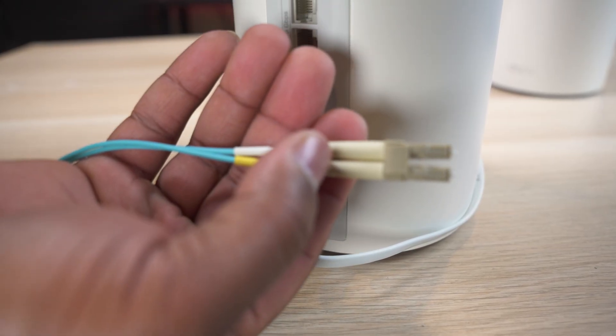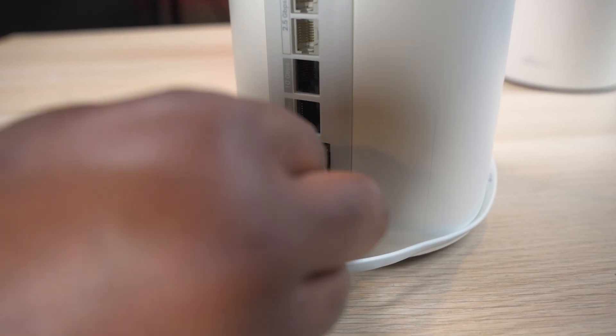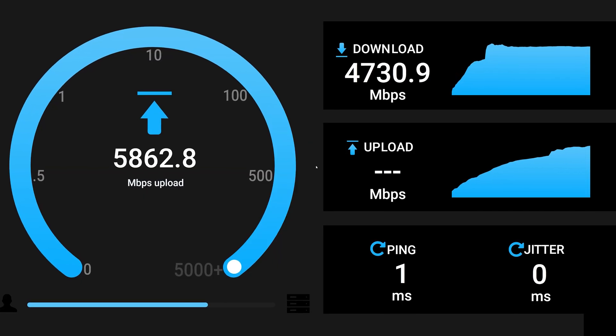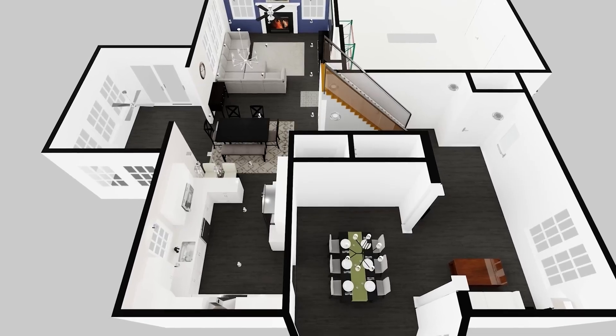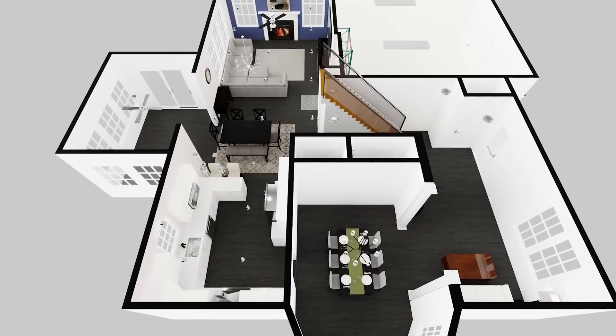I happen to have some extra fiber cable as well as a 10-gig transceiver laying around, so we'll be taking full advantage of everything this router has to offer. For testing, I'll be using my own internal speed test server running on multiple machines. I'll place the main router in my kitchen, which is in the middle of the house, and run speed tests from several locations around the house.